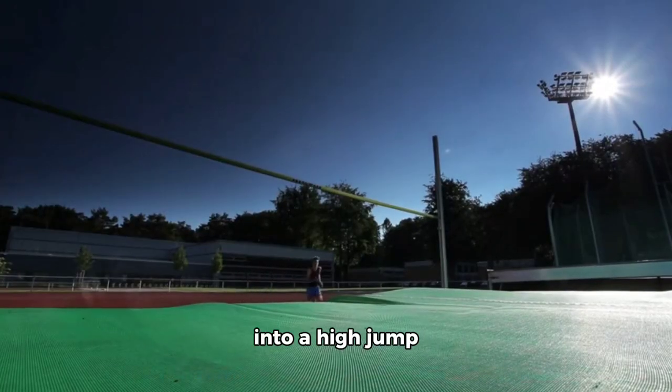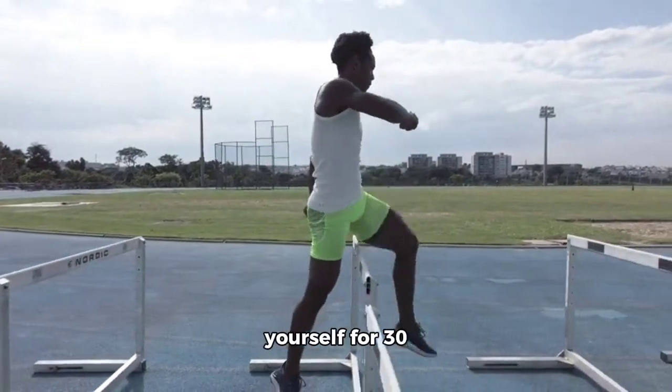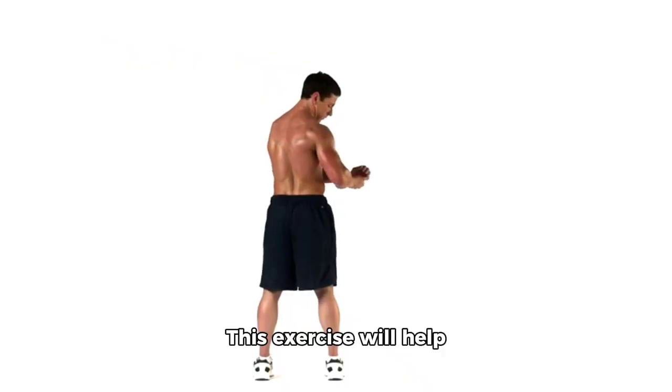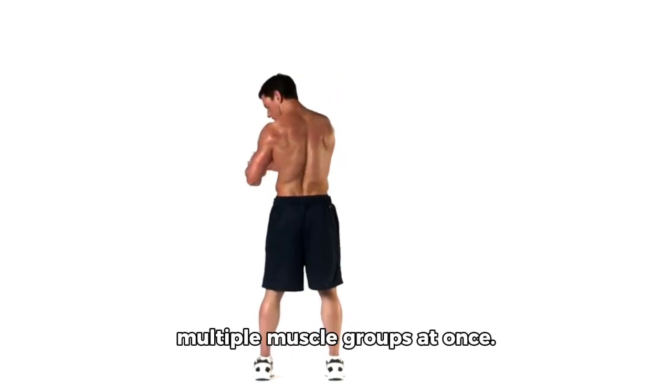From here, rise up into a high jump position and repeat for 15 reps, or time yourself for 30 seconds to one minute total. This exercise will help improve cardiovascular endurance while also working multiple muscle groups at once.